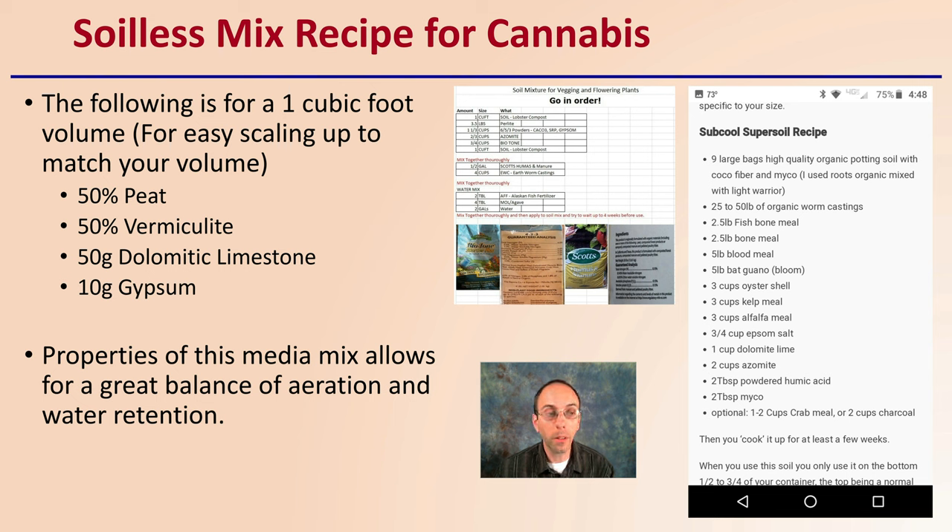This one is very simple, which is why I like it. It's 50% peat, 50% vermiculite, 5 grams of dolomitic limestone to counterbalance some of the acidity that the peat may bring in, and 10 grams of gypsum to help supply some calcium to the plant. Properties of this medium mix allow for greater balance, aeration, and water retention. A lot of growers will substitute vermiculite for perlite, but vermiculite can potentially supply silicate for the plant as well. So: 50% peat, 50% vermiculite, 5 grams dolomitic limestone, 10 grams gypsum per one cubic foot.